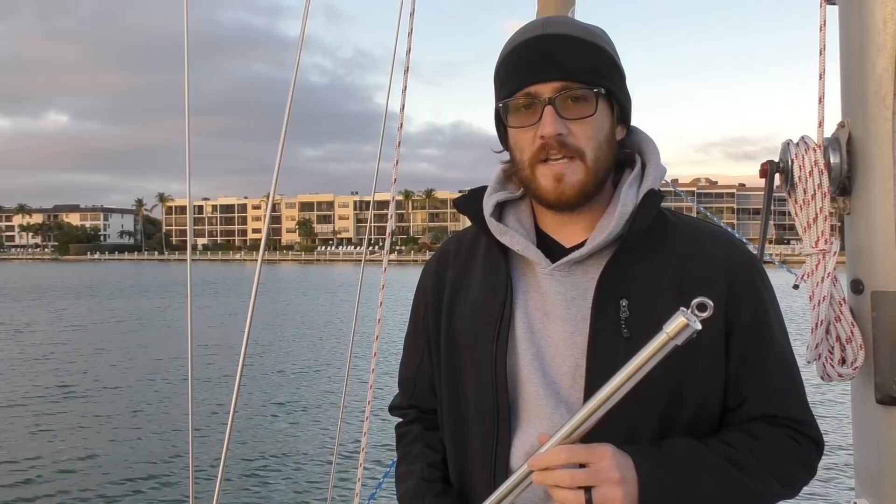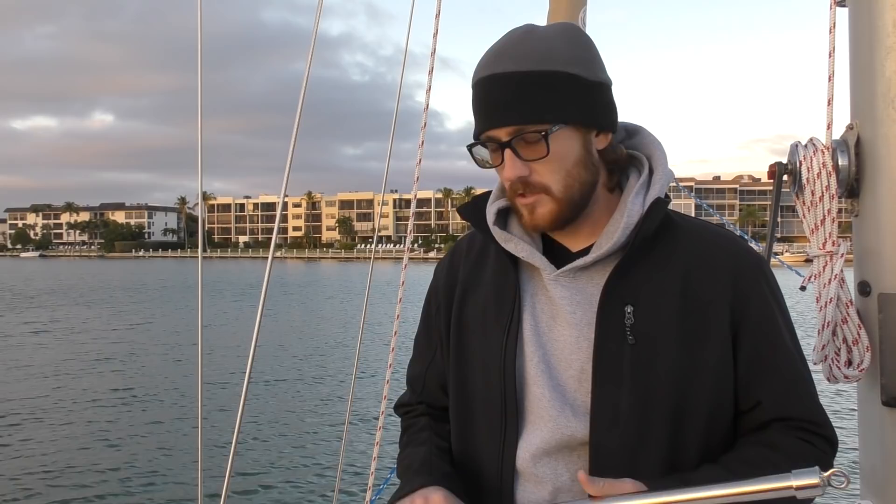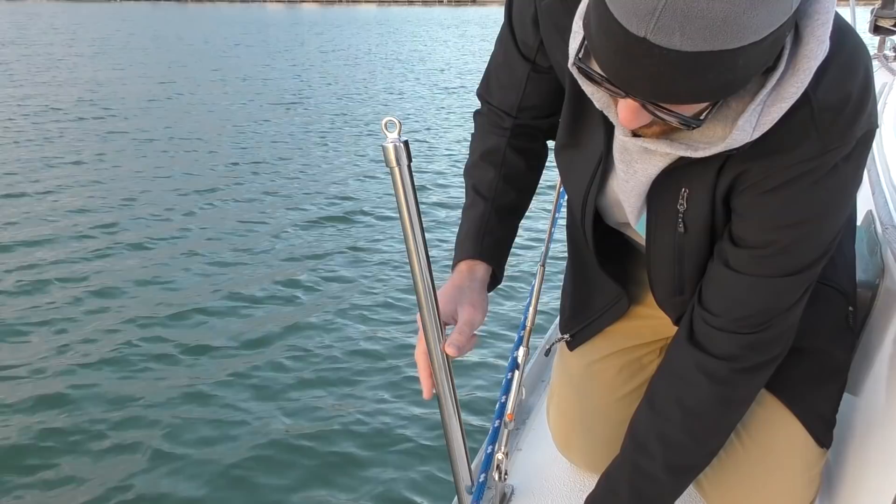The stainless steel tubing is sold by the foot, so we just ordered six two-foot sections and it's actually the perfect height for this boat. The old stanchions are about the exact same size, so we didn't have to do any cutting of the tubing — it just fits together super easy.